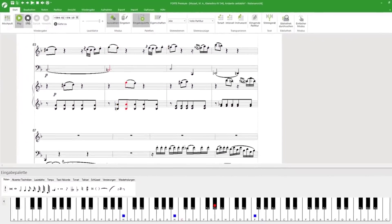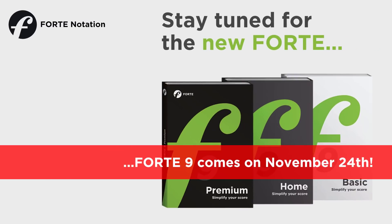We'll show you more new features of the new Forte 9 next week. We're looking forward to your comments on YouTube or on our blog.